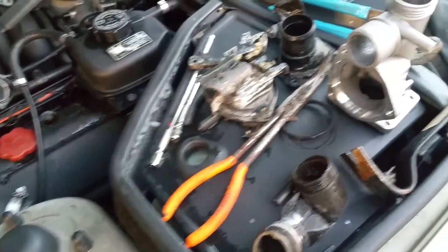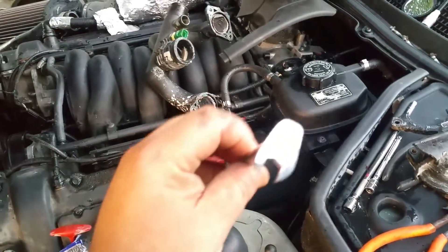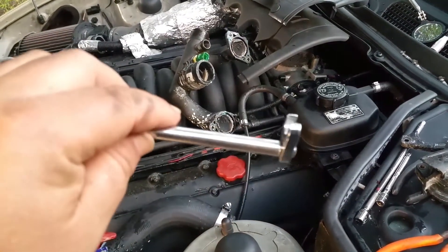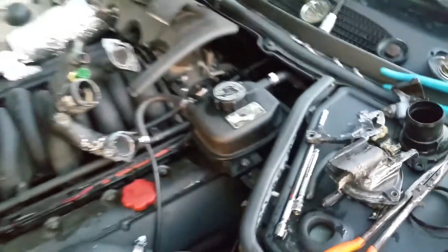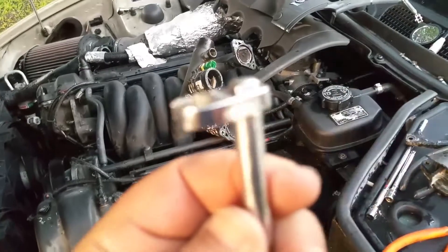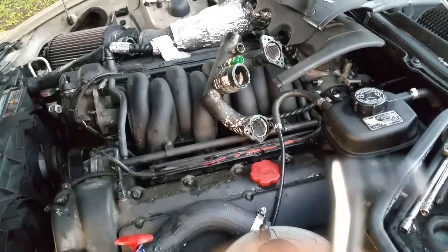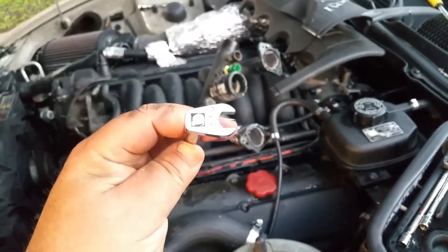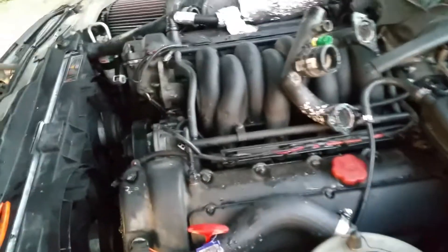Everybody keeps talking about what tool to use — I was able to find this 5/16 crow's foot. Use a regular extension; I've got the swivel extensions, but if it goes too far you can't get to the screw. It's got to be almost perfectly flat, and that's what I was able to use to get to the back screws. Of course, the back screws still didn't come out.